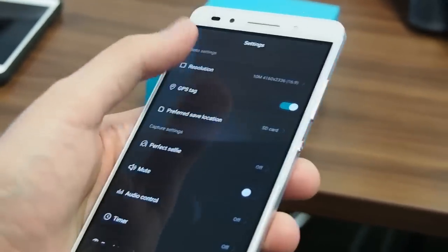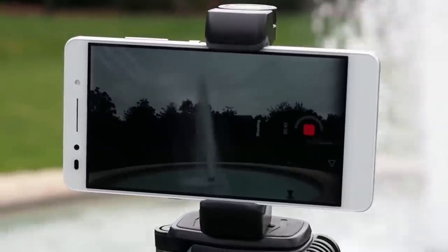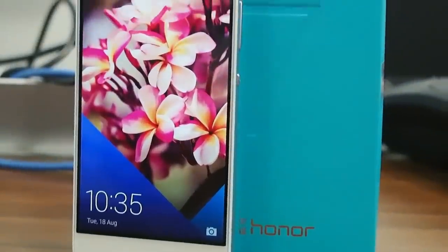The full suite of Huawei camera features is on board too, including the light painting and soft-water mode seen on the P8, though you will need to stabilise the phone with a tripod for these to work properly. A lot of what we saw on the software side of the Huawei flagship carries over to the Honor 7 as well.